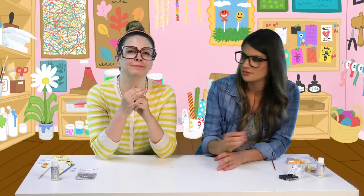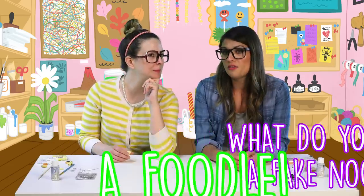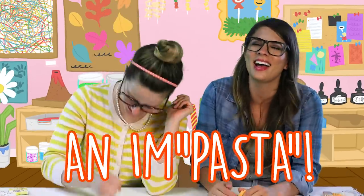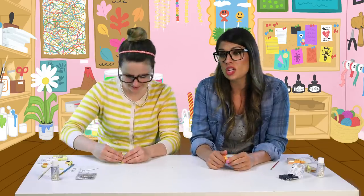So now we just have to let those dry. Do you have a mac and cheese joke for me? What do you call a fake noodle? An impasta! It's like imposter — I get it! I have to say you're full of good jokes. Full of good ideas, good jokes. You're full of cheese!